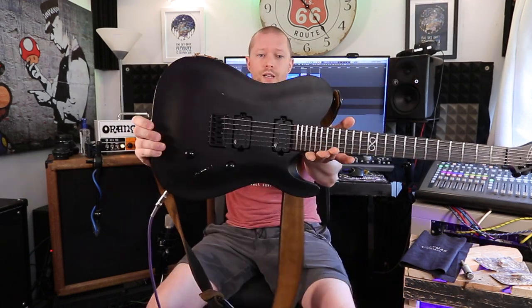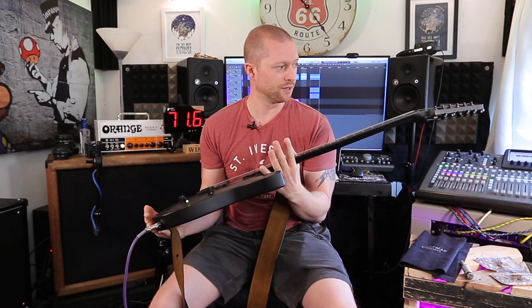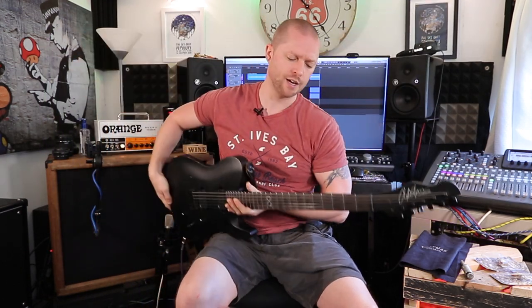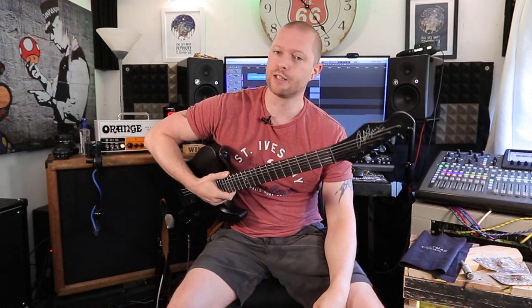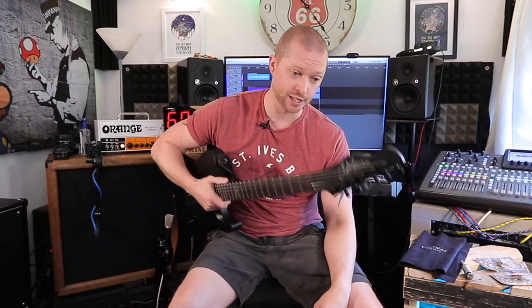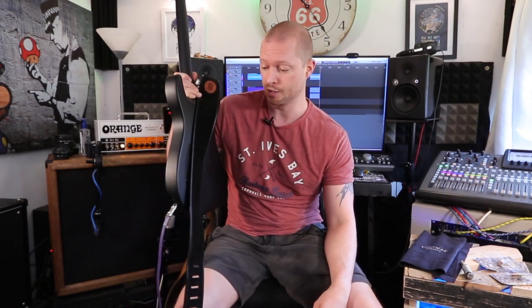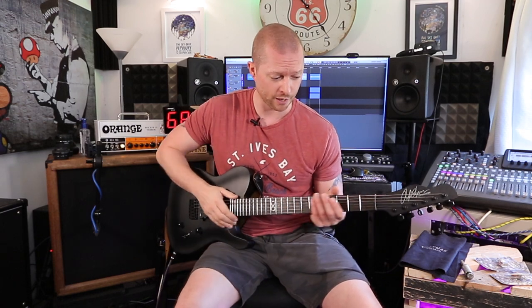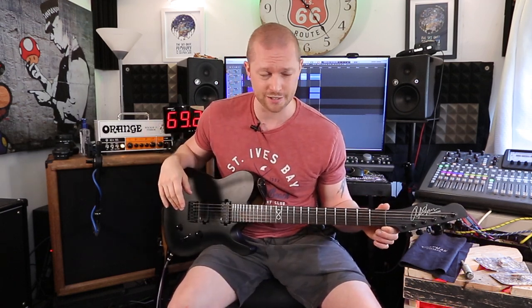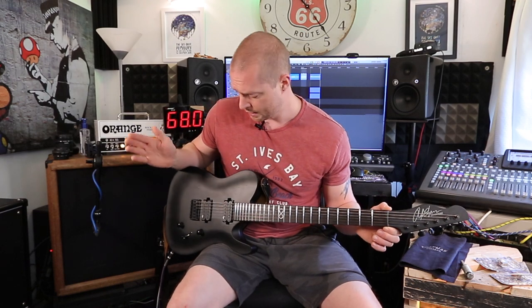Onto the stuff I like about it. It looks amazing — it's such a good looking guitar. It feels really nice, though it is weird to get used to because it's got a satin finish and it weighs literally nothing. It's like negative weight — you put this guitar on and you feel lighter than not wearing a guitar. It's ridiculous. So you can play it for hours. The pickups have got so much clarity — I'll play a bit in a minute. The pickups sound great.